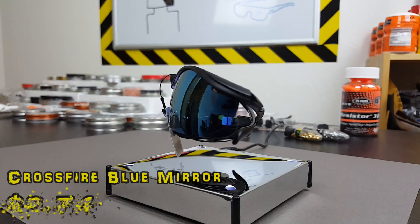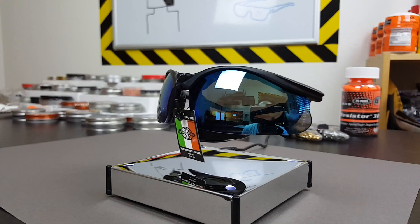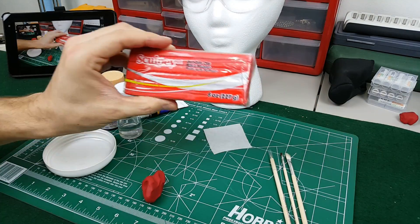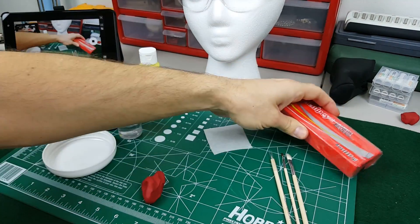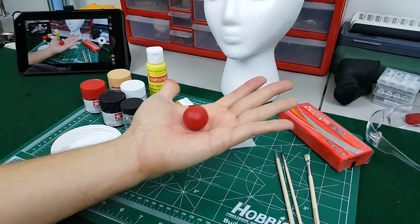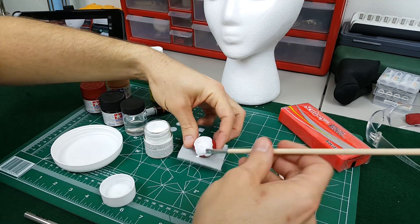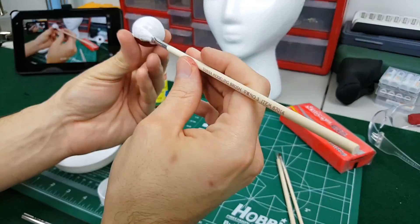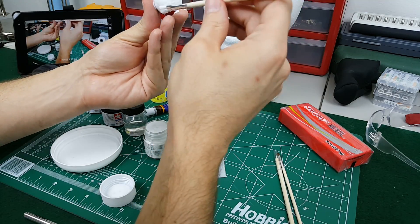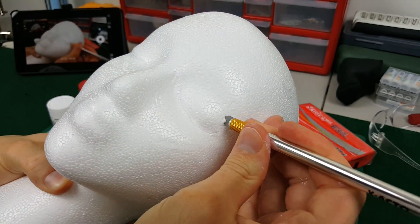What are we going to put our glasses on when we test them? Well, naturally, we're going to buy a styrofoam mannequin head and insert our custom ballistic eyeball. This is how I made the mannequin head, complete with the ballistic test eyeball we'll be using.